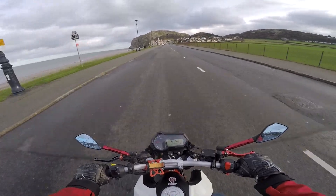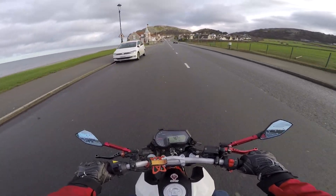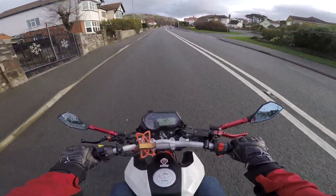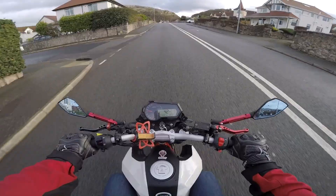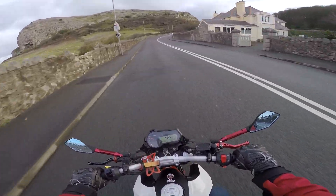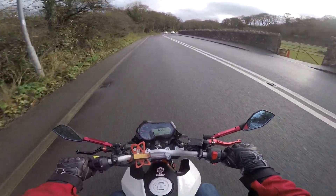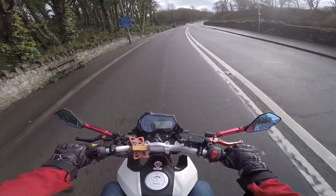First of all, I want to start off saying the Benelli TNT 125 has been such a great bike to me. It has given me no problems whatsoever. In over a year of owning this bike, I have had no problems whatsoever — it is just a brilliant little machine. And for an experienced rider, it is still very, very fun to ride. But for somebody who's starting out on their journey to becoming a biker, is it a great first bike? I have owned two other 125s and this one is definitely one of the best I have owned.